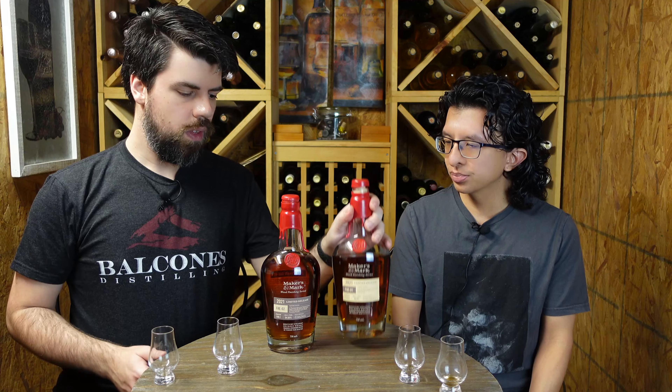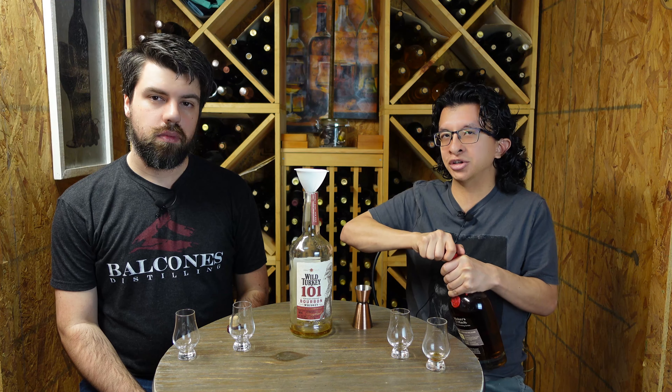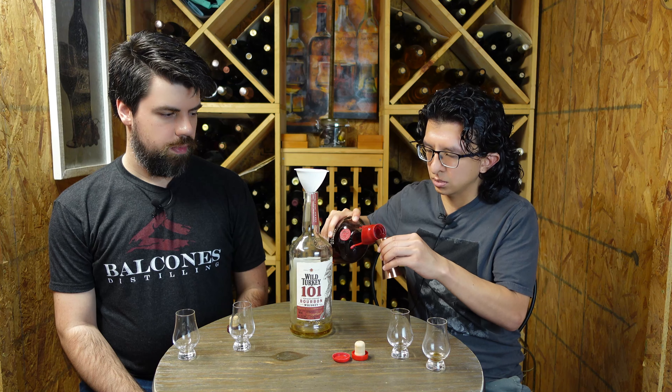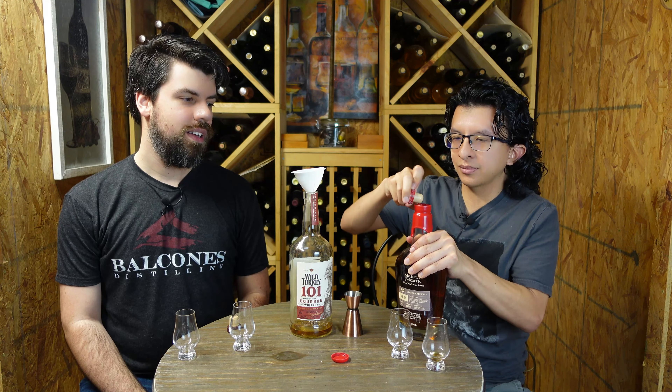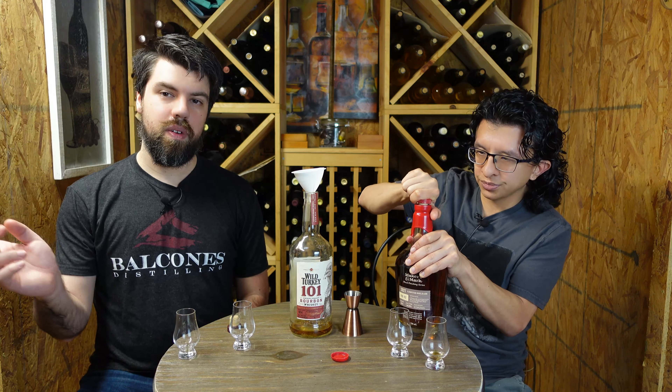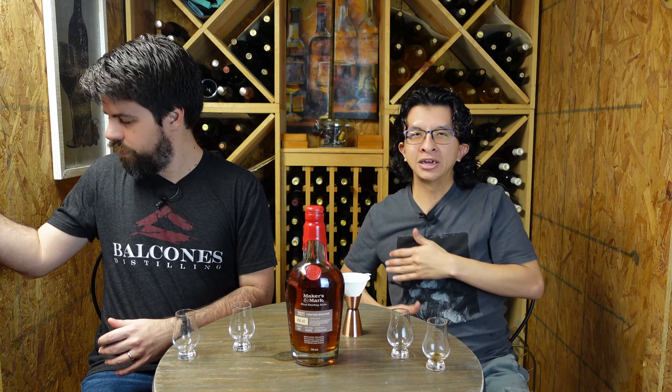Let's go ahead and add this to our infinity bottle. Let us know down in the comments if you've already tried the FAE-02 and what you think about it in comparison to the FAE-01. Maker's Mark FAE-02 is added to our 2022 infinity bottle — only the second whiskey added. The first was last week's Jack Daniels Bottle in Bond. That was our review of the Maker's Mark FAE-02 2021 limited edition. Thank you so much for watching — like, subscribe, hit that notification bell, and we'll see you next time!